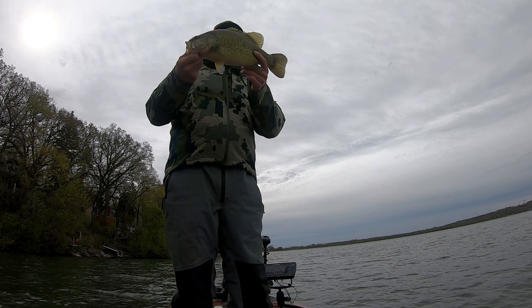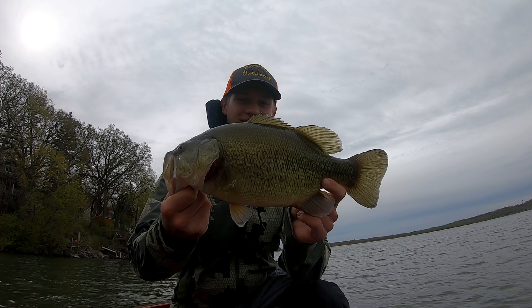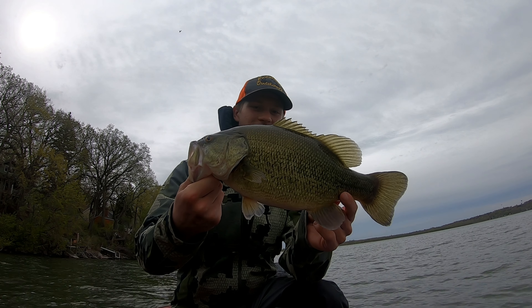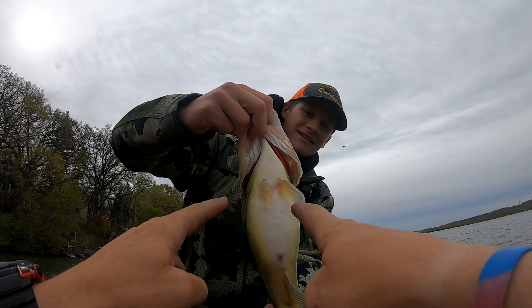She fought super hard. Look at that toad. Show the belly — oh my gosh, look how thick she is!